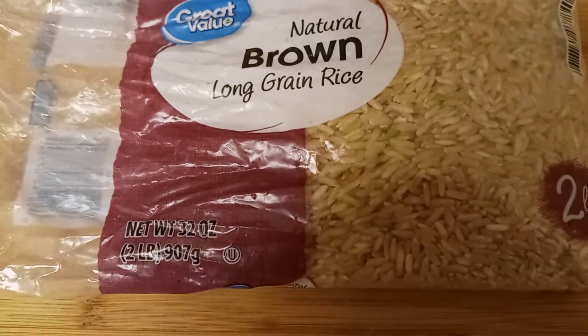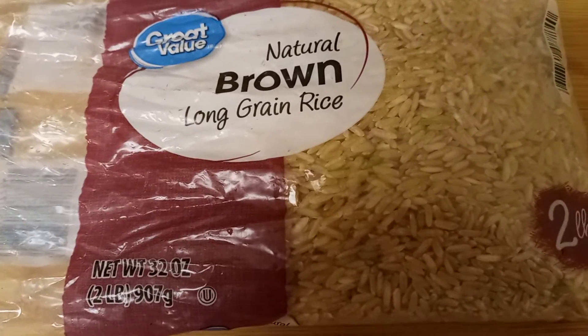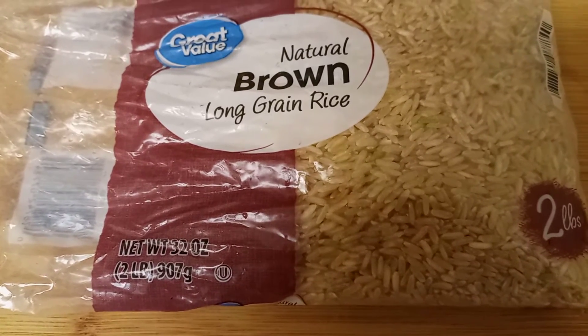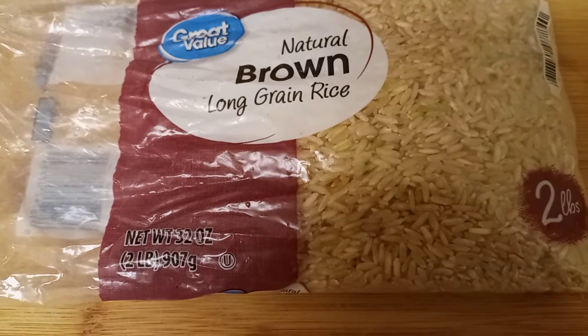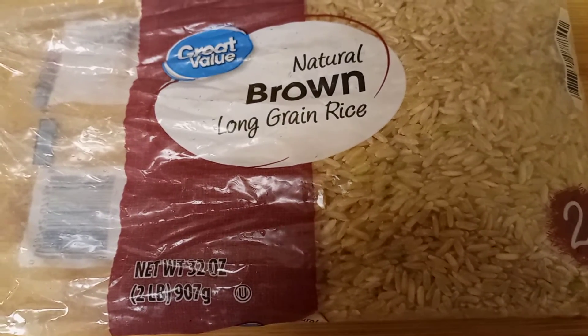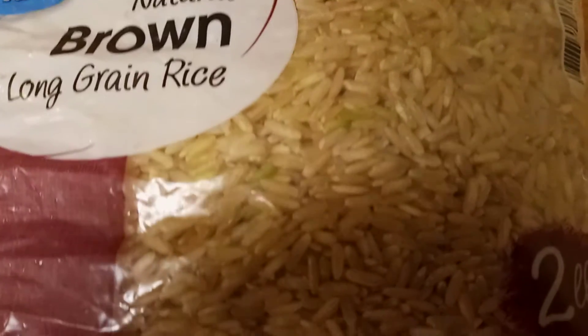That's the rice that I use. Sa se diri mwen itilize ya. Even if your doctor said you cannot eat rice, you can use this one — it's not gonna hurt you. Diri sa pa gen problem. Si kou ta fe ni pot maladi, dokte ta di ou pa manje diri, pa gen problem, ou ka itilize sa.